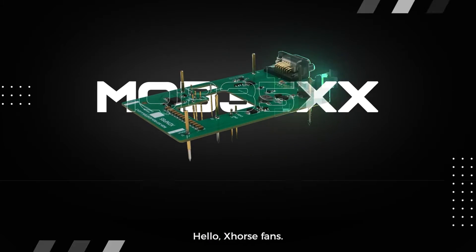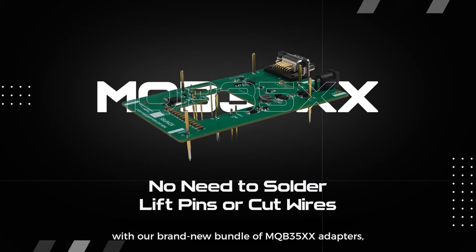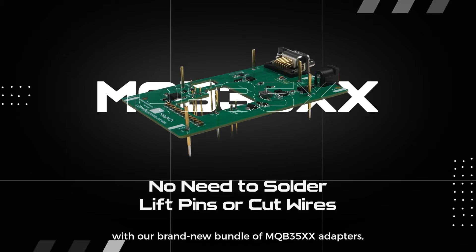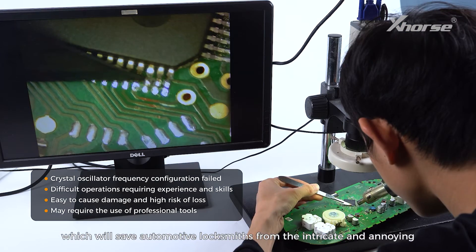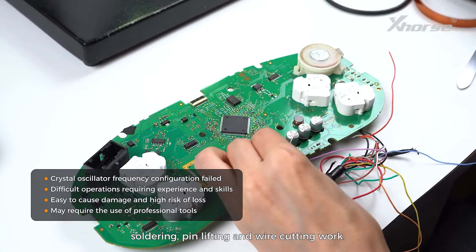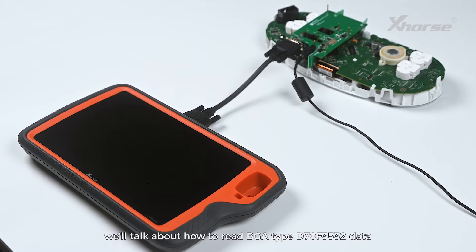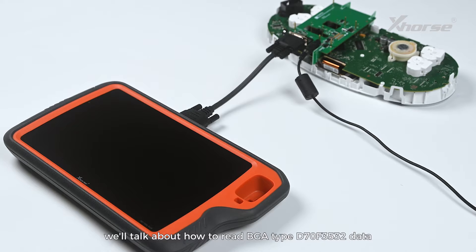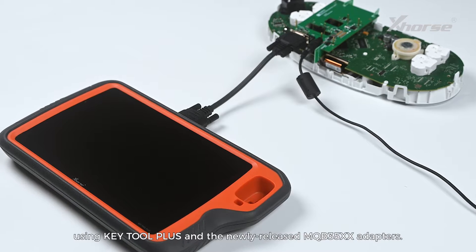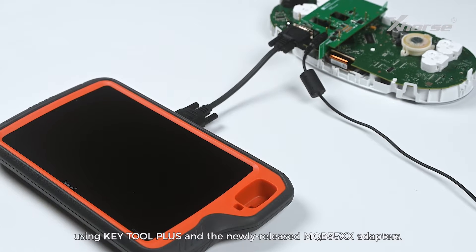Hello, X-Wars fans! X-Wars is bringing a new experience for MQB instrument data reading with our brand new bundle of MQB35XX adapters, which will save automotive locksmiths from the intricate and annoying smoldering, pin-lifting and wire cutting work. In today's video, we'll talk about how to read BGA type D70F3532 data using KeyTool Plus and the newly released MQB35XX adapters.